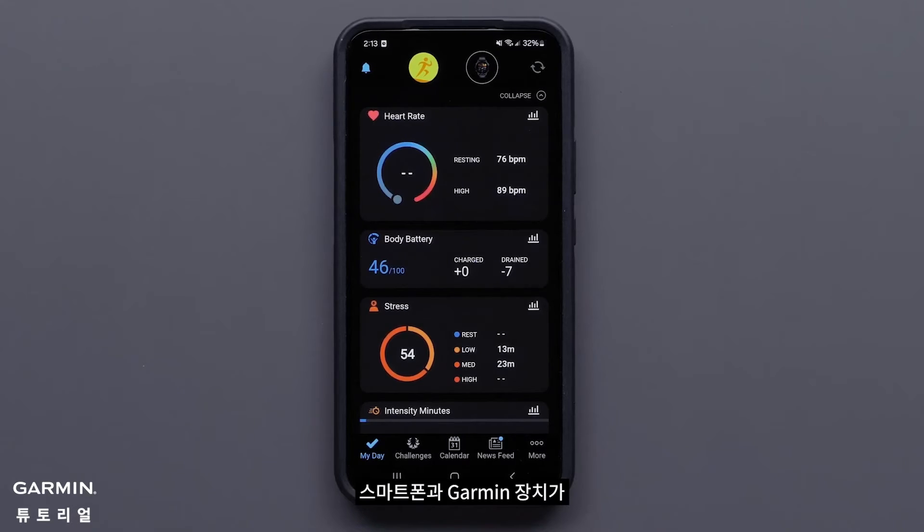After your smartphone and Garmin device have been restarted, they should begin to sync. If your device is still not syncing, you'll need to remove and then re-add your device.